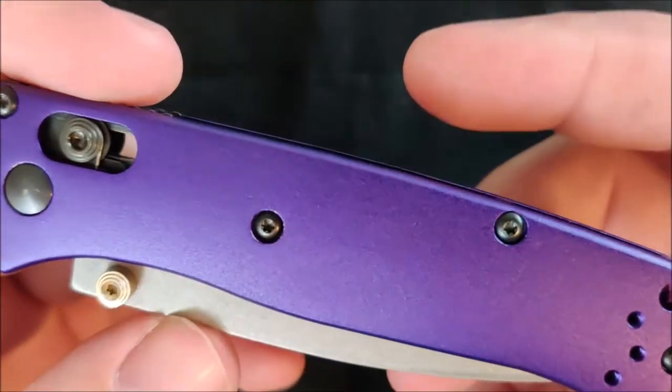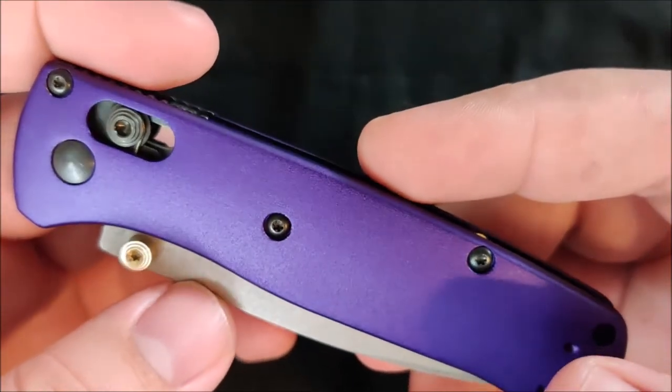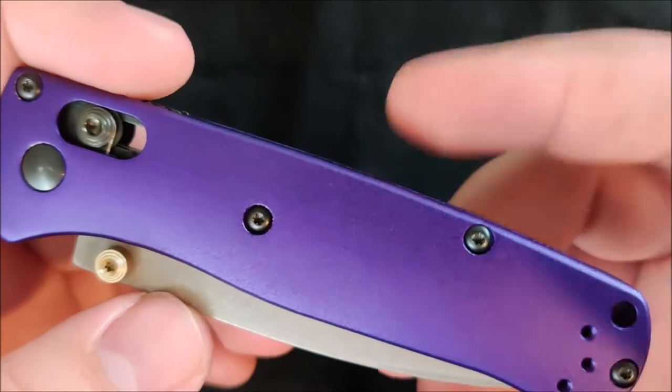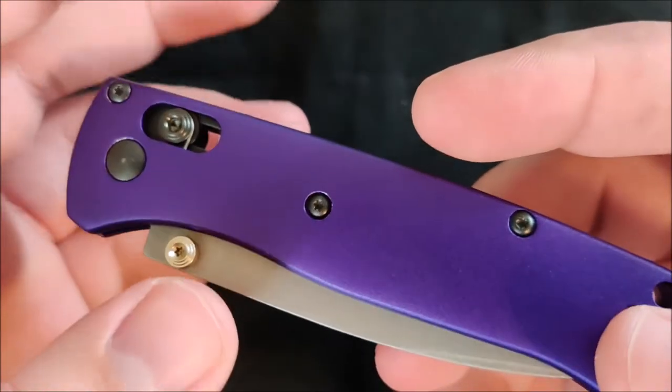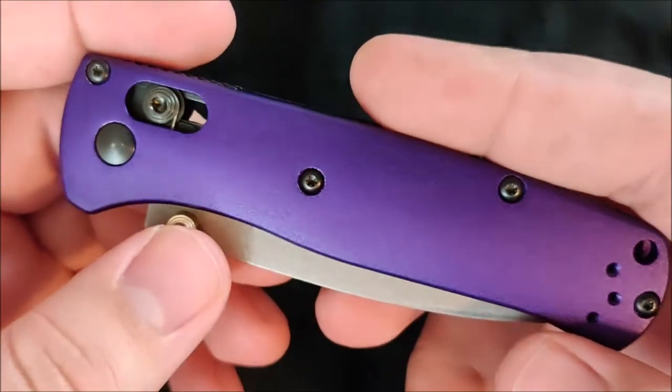I have tried the Rock Scale Design titanium scales for the Benchmade Bugout — they were too heavy for me, and they felt unbalanced. It didn't feel as light as I think it should. So this is a nice balance between that durability and that weight.